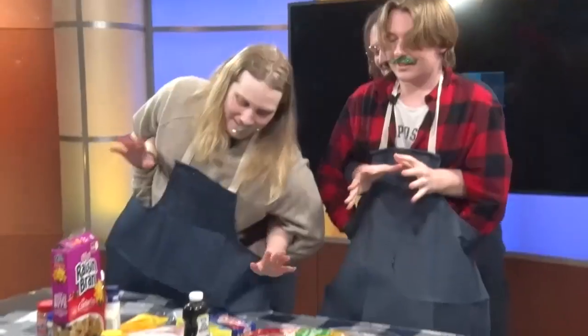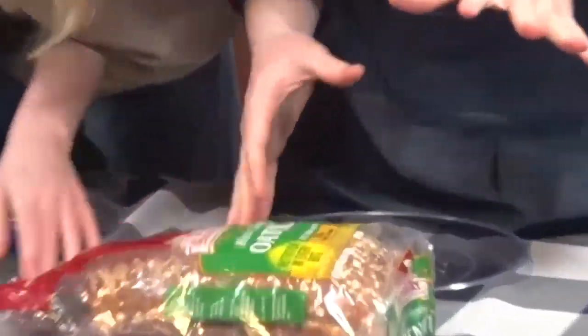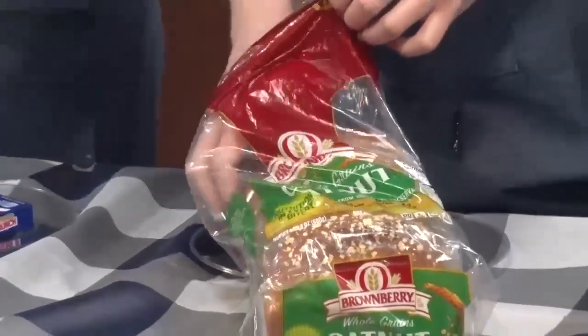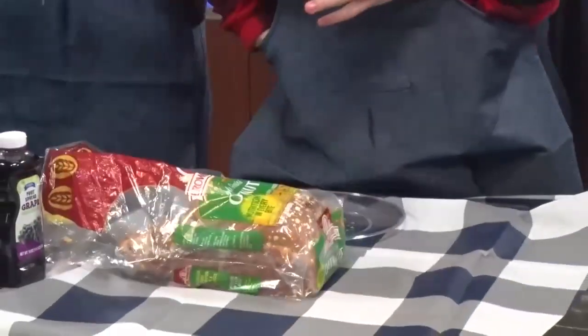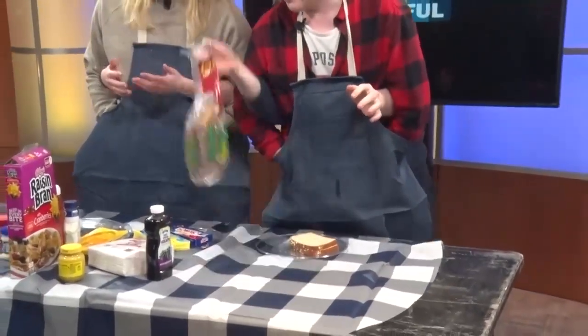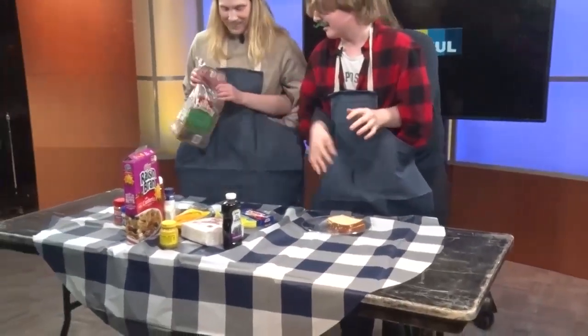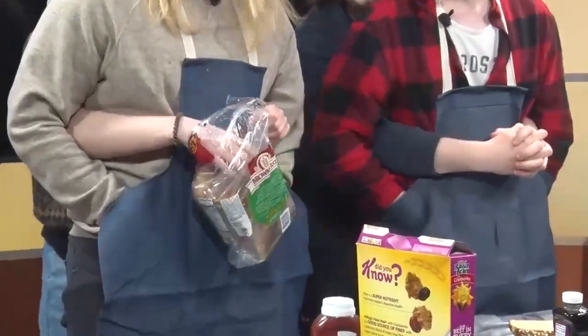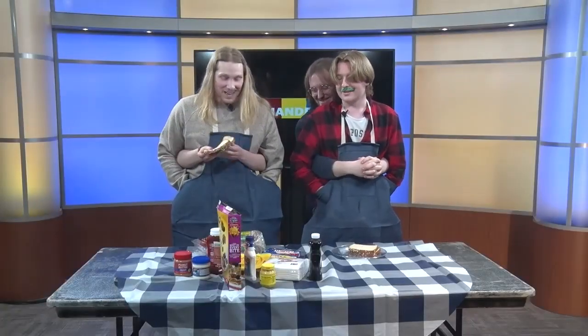First, we need to go and get ze bread. Ze bread. That is up in front, right here. You get it first. Oh, you got the bread — all two pieces. Hand it over. There we go. Two pieces, just two pieces of bread. That's the first step. And now just slap it on the plate. Yes, just two slices onto the plate. There we go.